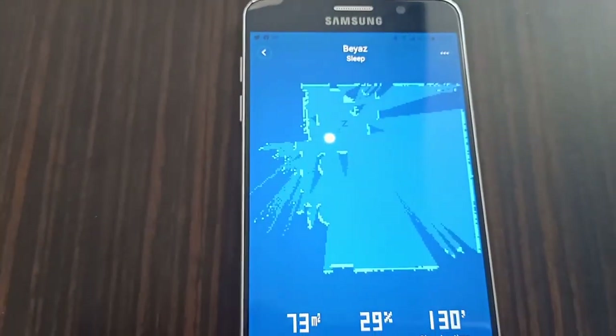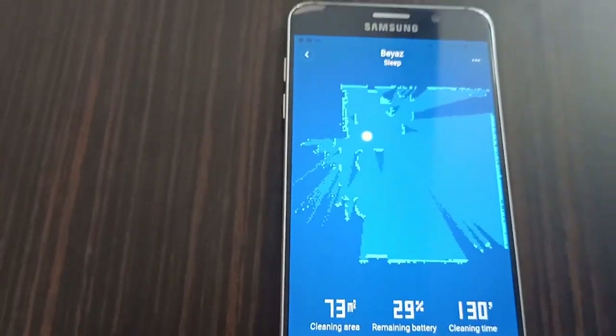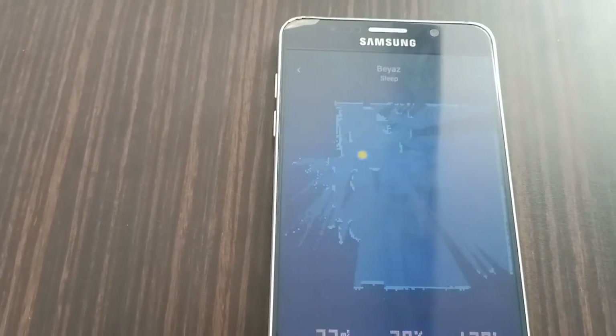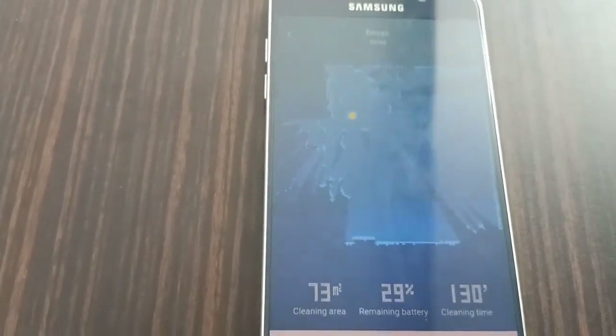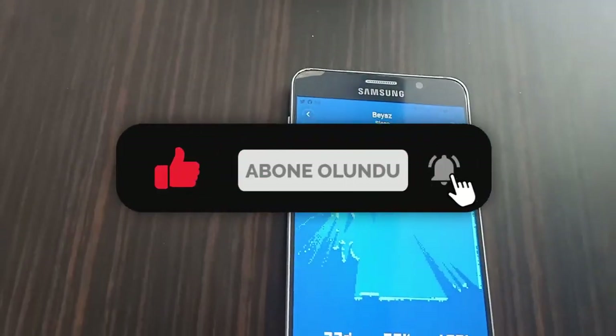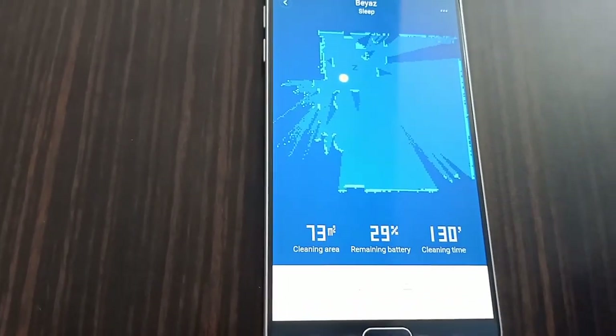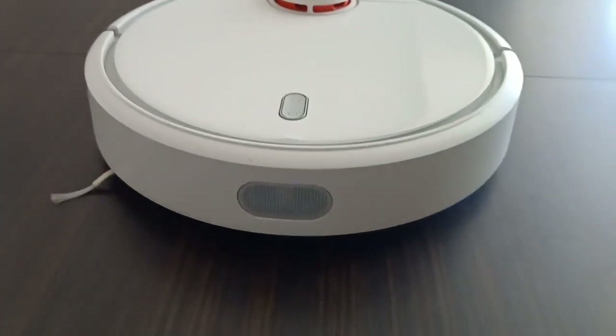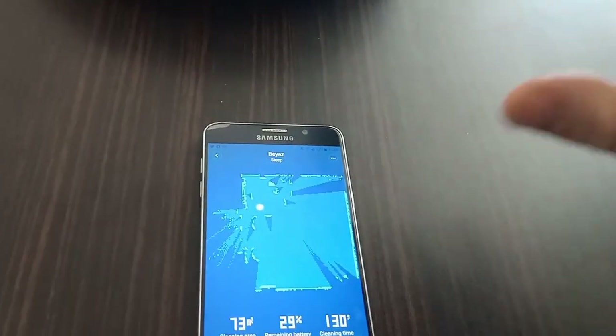He navigates through the app to show different cleaning modes and settings. He explains the difference between models — one model has mopping functionality in addition to vacuuming, which makes it more unique. Replacement brushes and filter sets are also available as accessories.